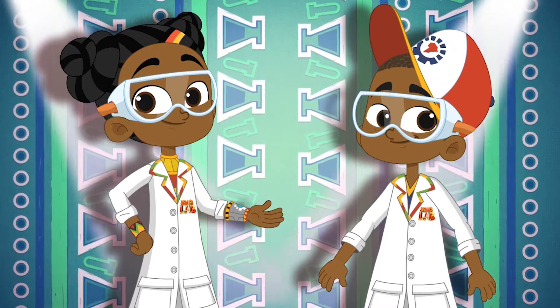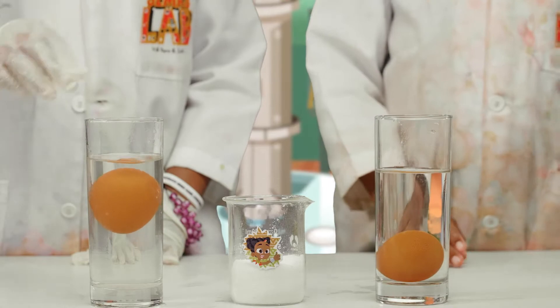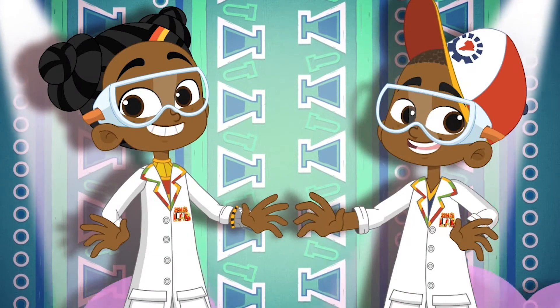Kairibu, welcome to Sema's Lab. Today, check out how to do this. Over to Stacey and Seth.